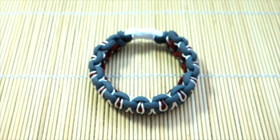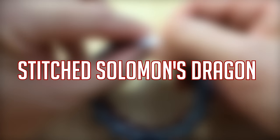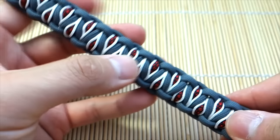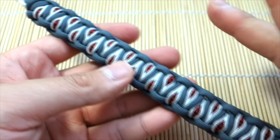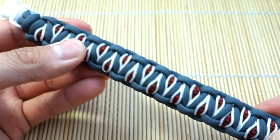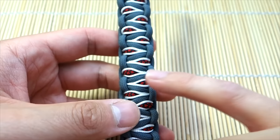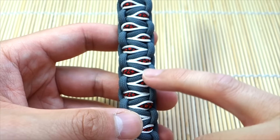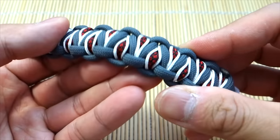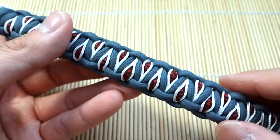Hey, what's up guys, Tim here again with another tutorial. Today we're revisiting the Solomon's dragon, and this time we're doing some stitching to it. Full credit to the people who came up with the design is in the description below. This is just a Solomon's dragon but we've added white microchord stitching around the accent, and it creates this really interesting look — almost like eyes, which is really cool.